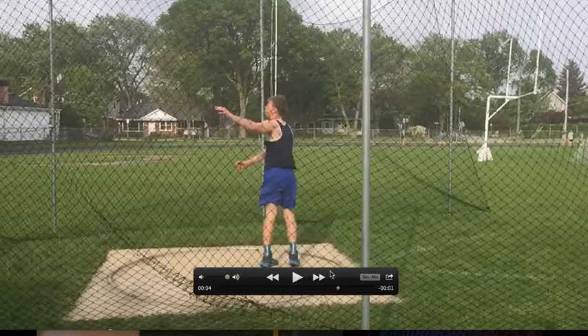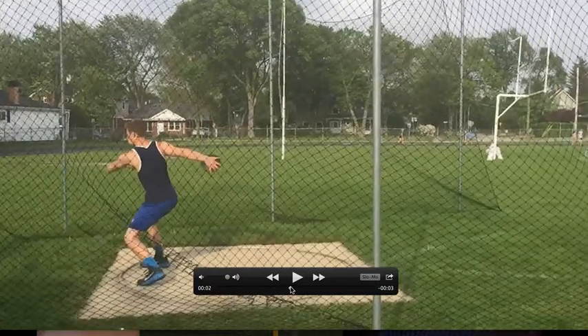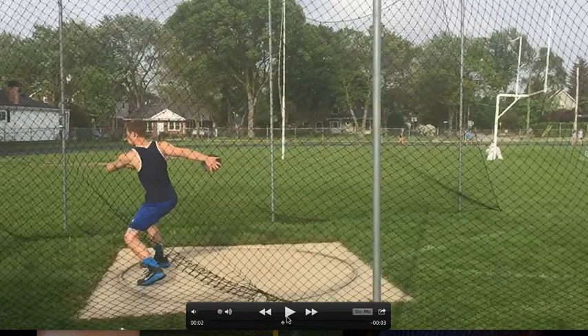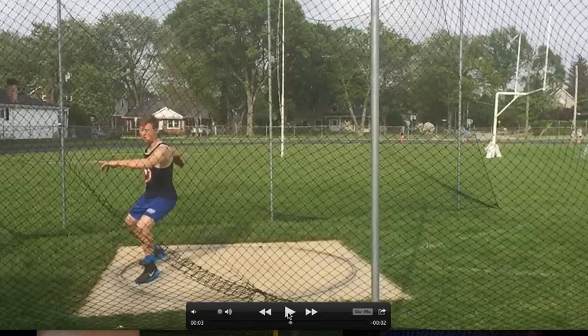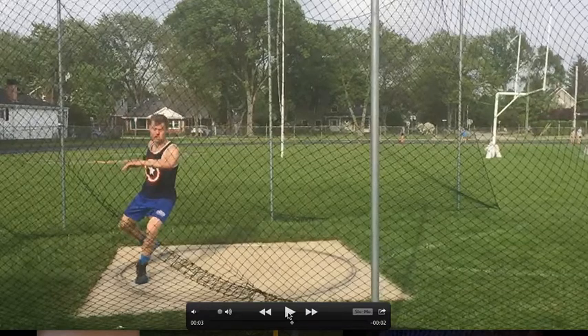Let's take a look at the other one — the side view. So side view, let's take a look. Getting ready to throw. You can start to see here the same issues. This is a different throw, mind you, but you're going to see a lot of the same issues.